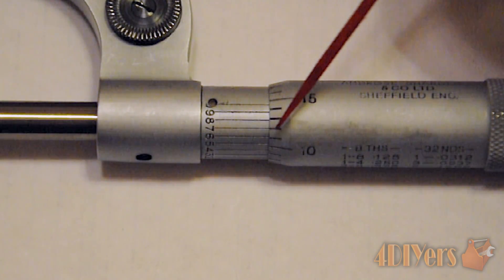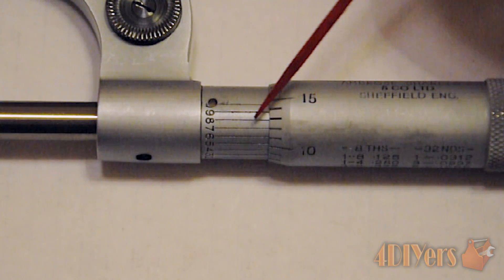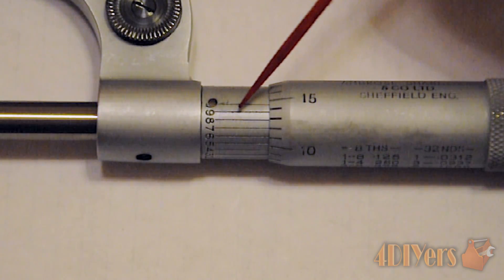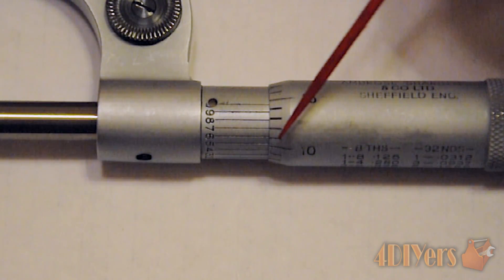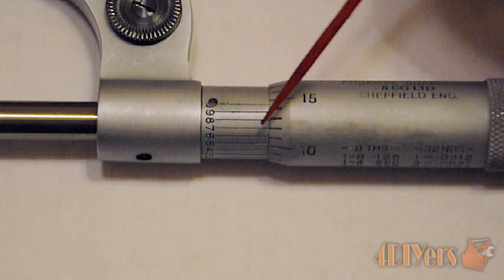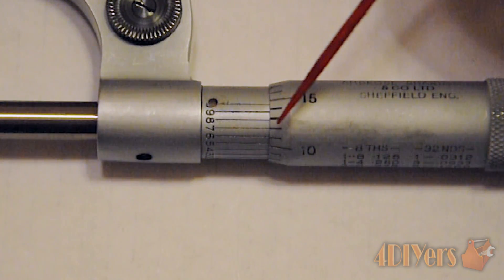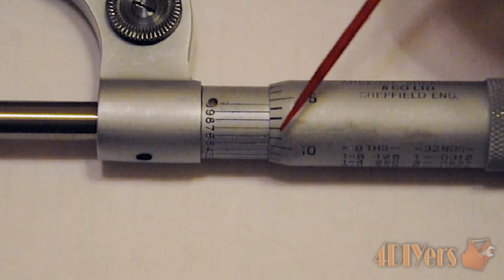In person the six doesn't quite line up, and the seven doesn't line up well either. Going past the seven: the eight doesn't line up well, the nine starts to get worse, and so on. So we will take the seven, and that gives us a final reading of 0.3277.